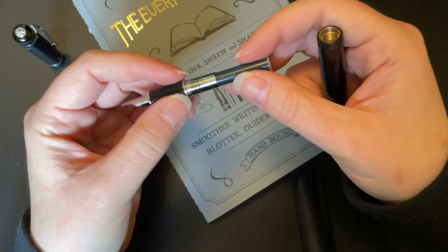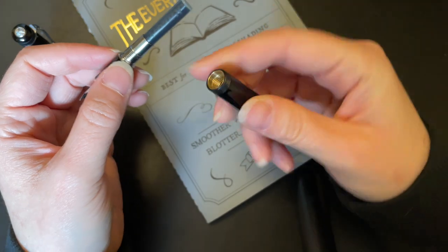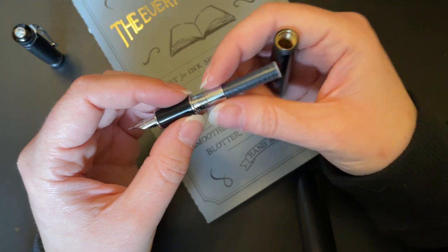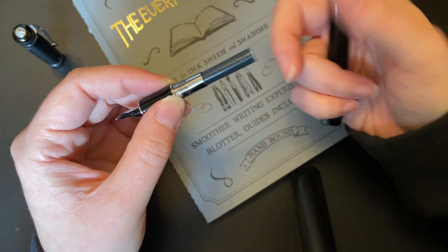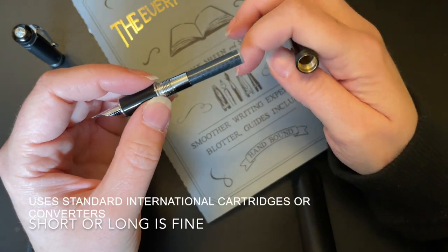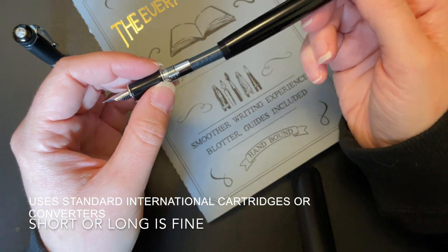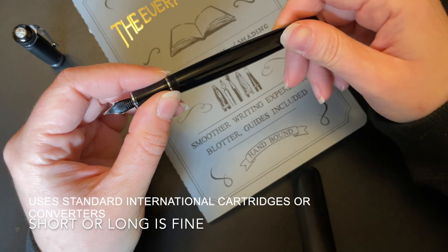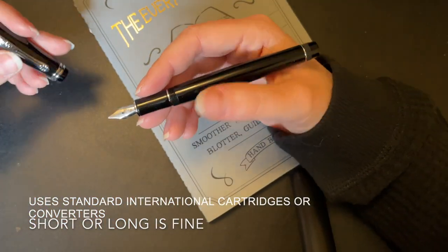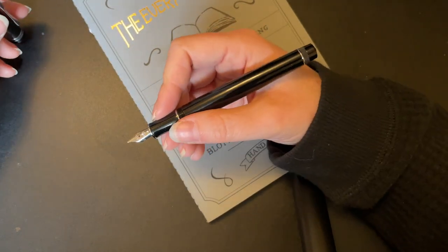When you unscrew the body, there is metal on the inside which gives it a little bit of weight, but it is still a very light pen. There are metal attachments here, so no eyedropping. I've filled up one of the Caveco cartridges, but it does take a full-size cartridge or converter as well, which is nice. Caveco does not provide one with the pen — at least I didn't get one — but you can buy a full-size one separately.